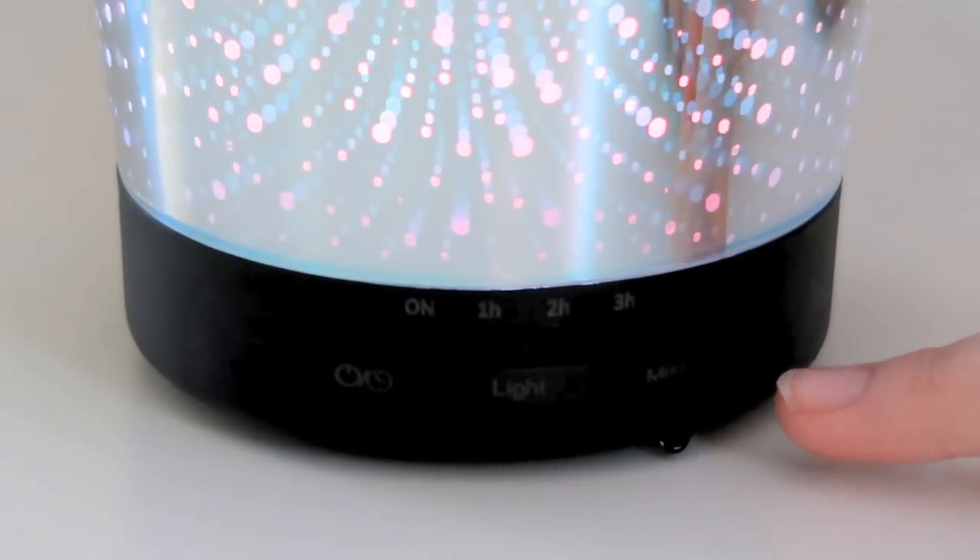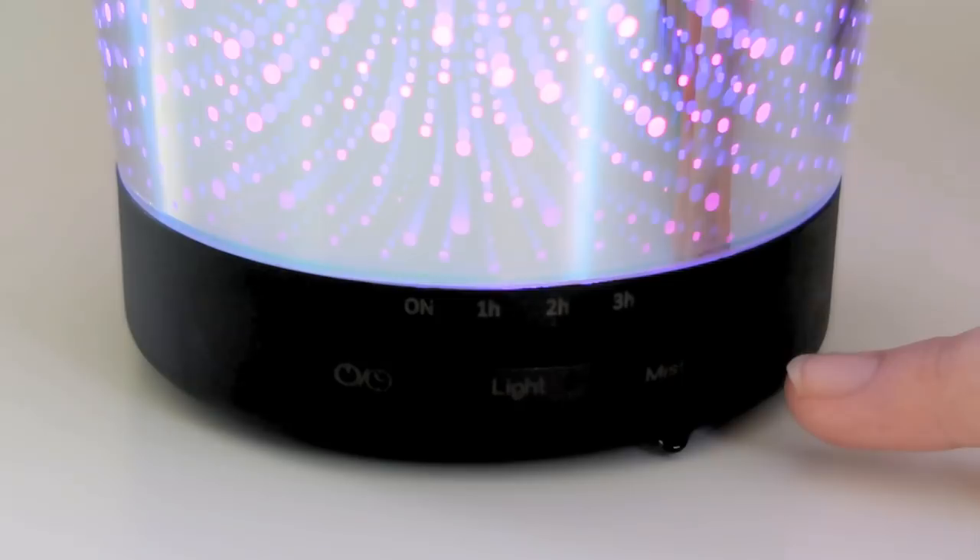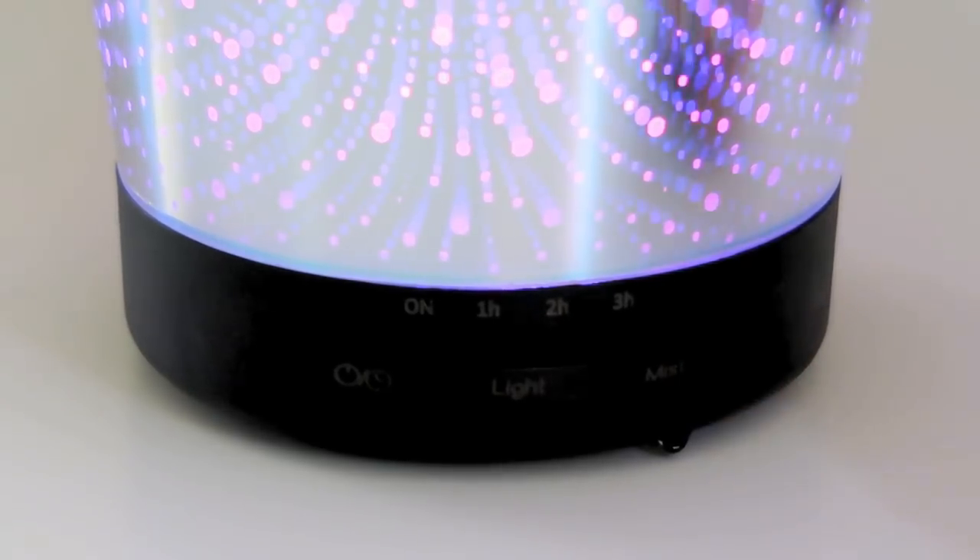The last button is the mist button. It has three mist modes: strong, light, and intermittent. It also has an auto shutoff feature to turn the diffuser off when the water runs out.